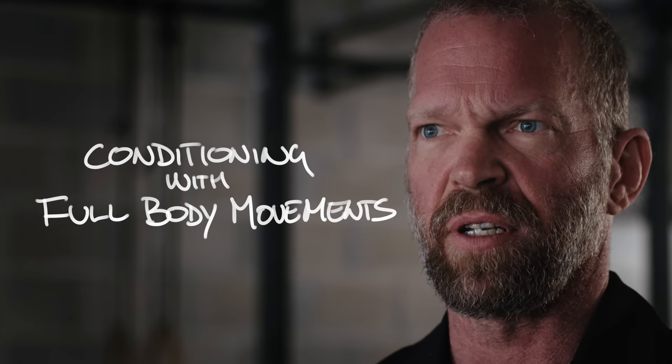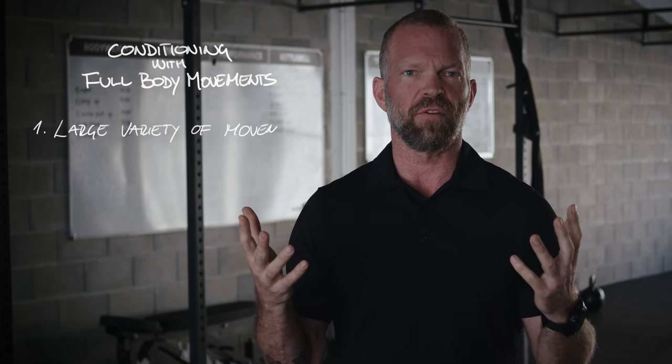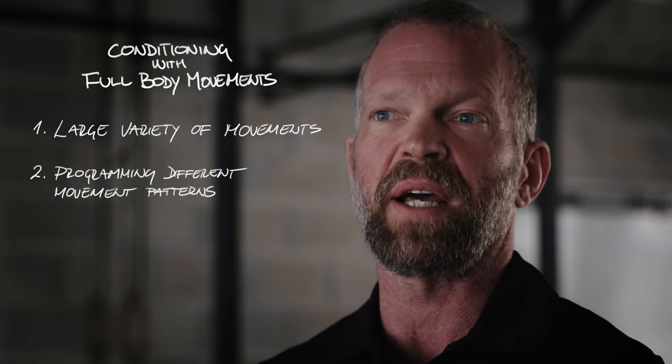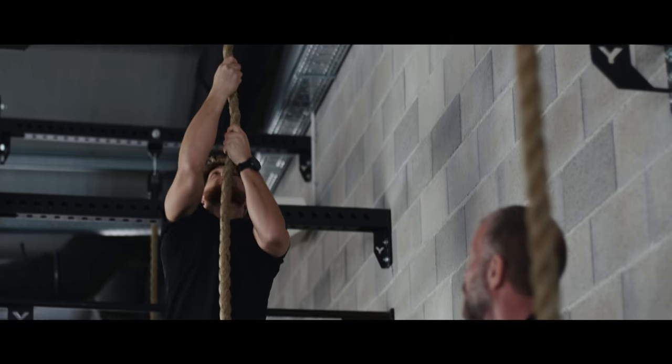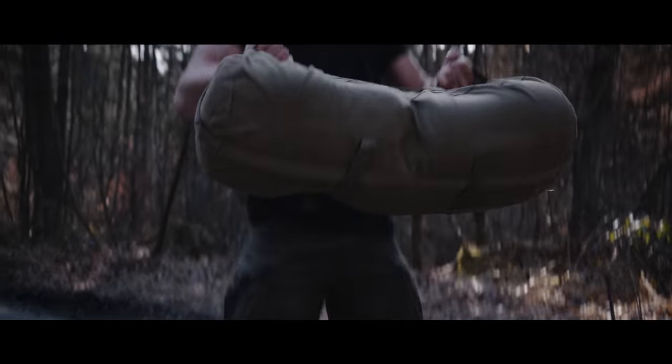Now, conditioning with full body movements. What's the advantage over cyclic conditioning? Cyclic conditioning is much easier to program because all you do is have one movement and only change the time, the distance, and possibly the heart rate. However, there are several advantages that full body movement conditioning brings. First of all, you can use a much larger variety of movements, thereby programming different movement patterns. You should always use movement patterns that are useful for what you are trying to do — for example, rope climbs, pulling stuff, carrying heavy unwieldy objects.